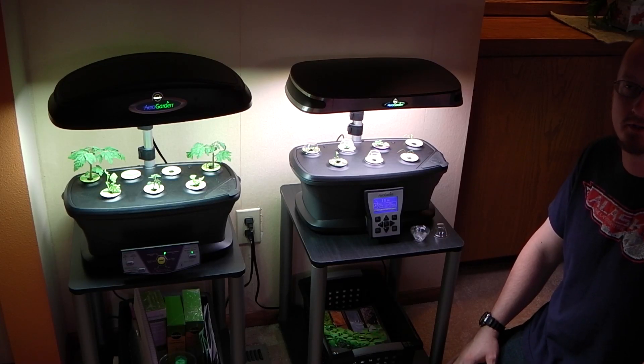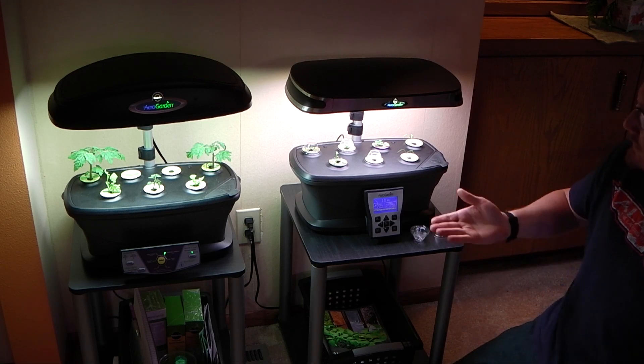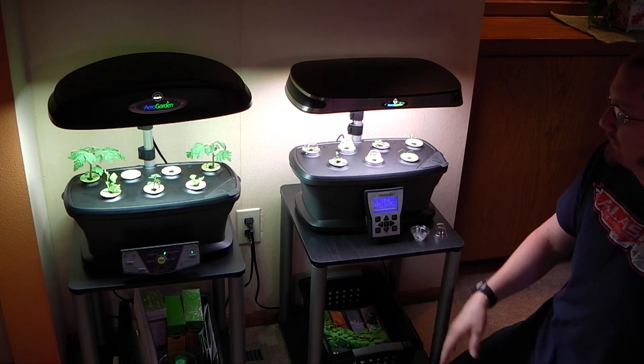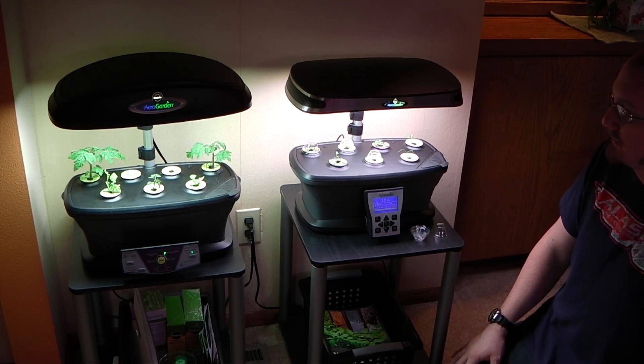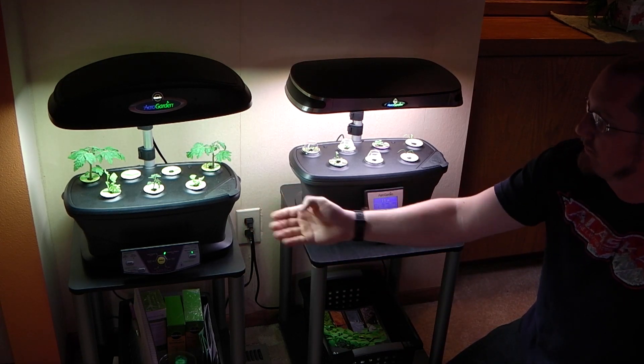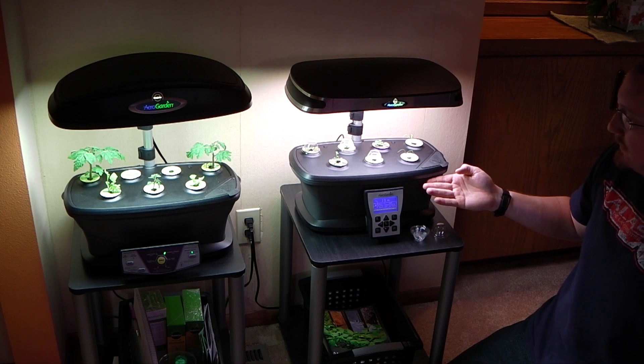This is the Hydro Cultivator from thehydrocultivator.com and the Hydro Cultivator YouTube channel. Today we're going to be talking about the AeroGardens. Before me we have two of the newer models of AeroGardens. On the left we have the AeroGarden Extra, and over here we have the AeroGarden Ultra LED.